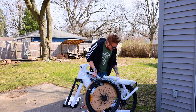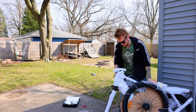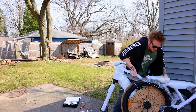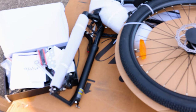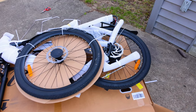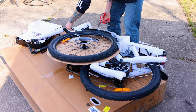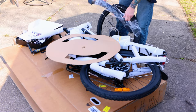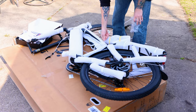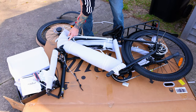Everything just kind of lifted right out. The bike comes packaged fairly well — everything is wrapped, there's a box with parts and instructions, and most everything is already assembled. Looks like light assembly: put the front tire on, which if you've ever done that on a bicycle it's fairly simple. We'll go through all the steps, get her all put together, and see how she rides.